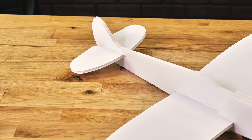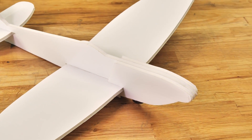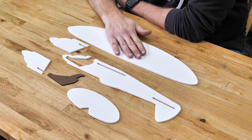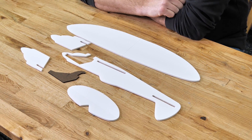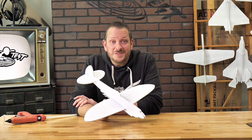The FT Spitfire Chuck Glider is an iconic representation of the British World War II fighter, the Spitfire. The items we're going to need are the main wing, the main fuselage, the two nose doublers, the nose weight, and the horizontal stabilizer. The only tool you're going to need is your hot glue gun. Let's go ahead and get materials in order and get started.